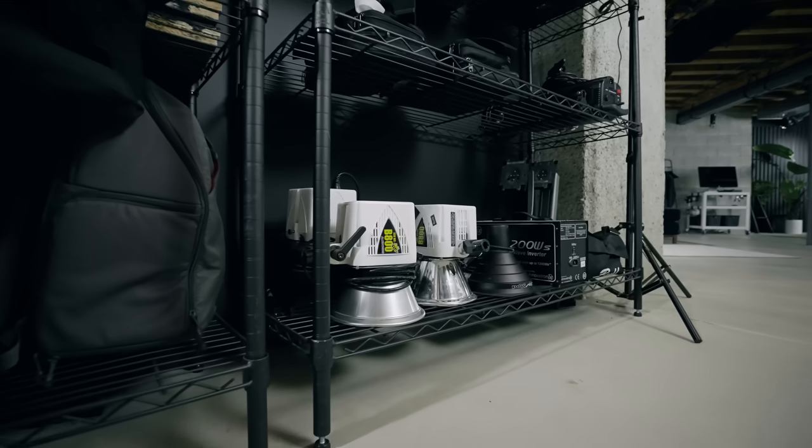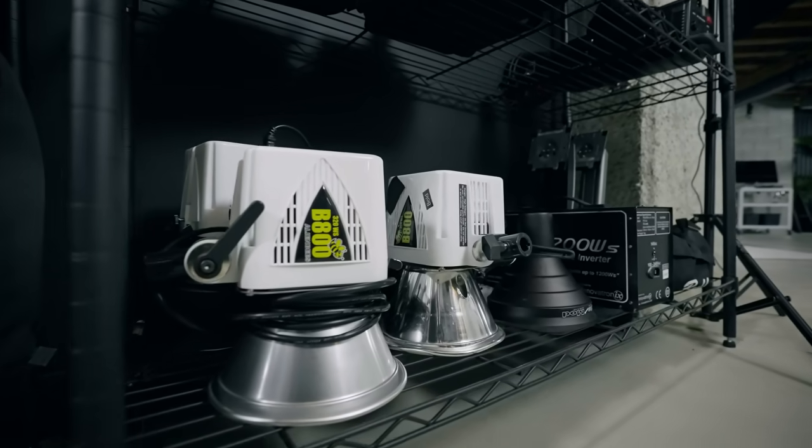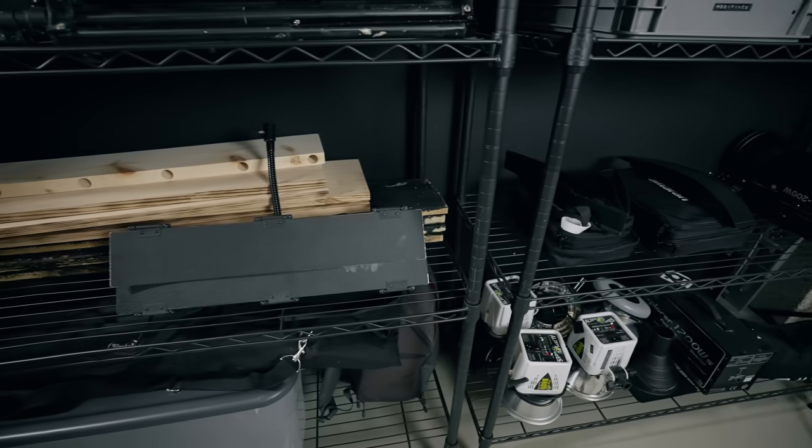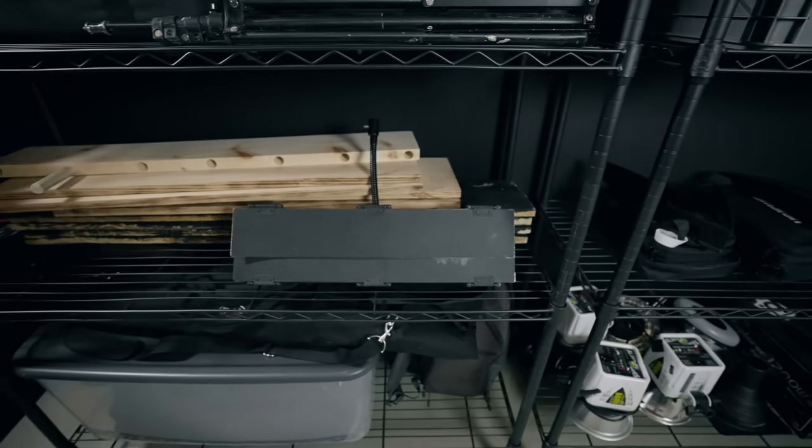We've got all of our Amaran lights set up right now for this video. On the bottom we have these Paul C. Buff Alien Bees — studio flashes left over from our photography freelance days. A lot of the gear you're gonna see in today's video we've accumulated over the last 15 years, so some of the gear on the shelf we've actually had for 15 years. Other things we've just been adding as time goes on: lights, backdrops, boxes, two reflectors — very important.